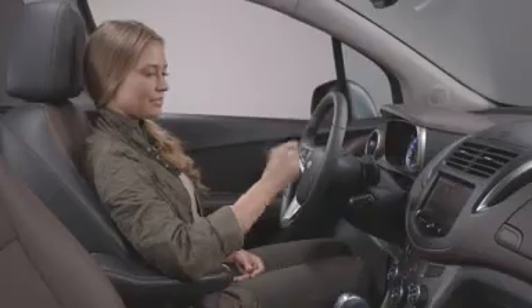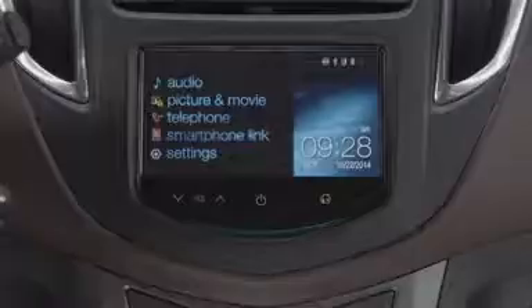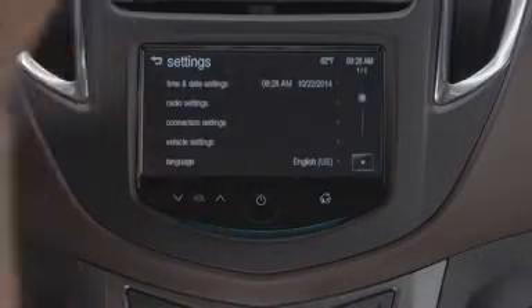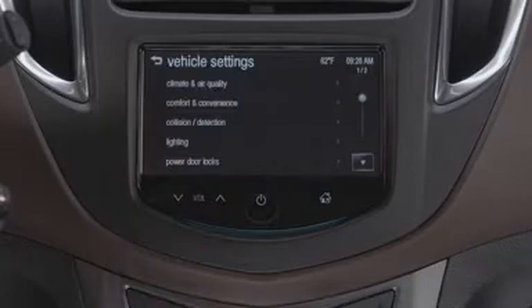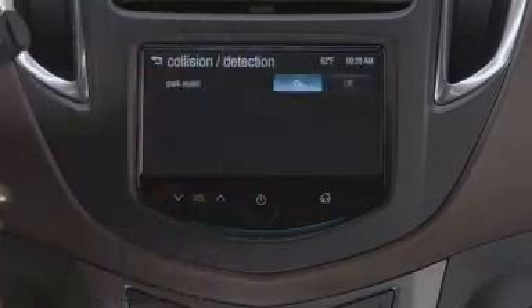You can turn the rear park assist on and off. To do that, start from the home screen, press settings, and then vehicle settings, then select collision detection, and select on or off.